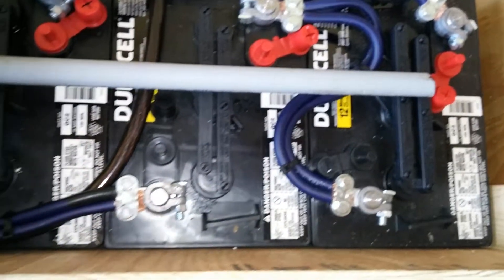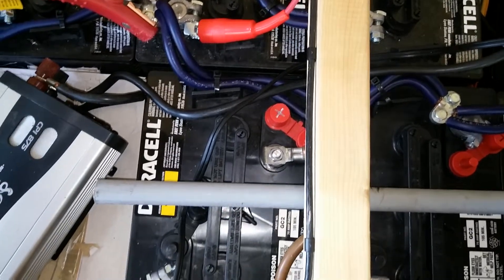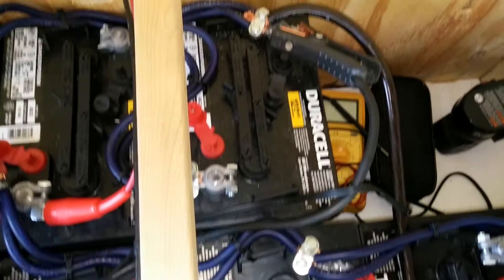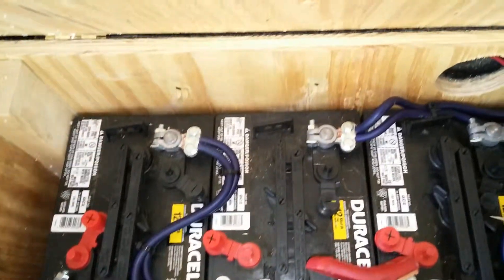Here is my battery backup — 8 deep cycle golf cart batteries wired in series-parallel. I said 12 earlier but it's actually 8. The box is capable of holding 12, so right now I have them wired in series-parallel.